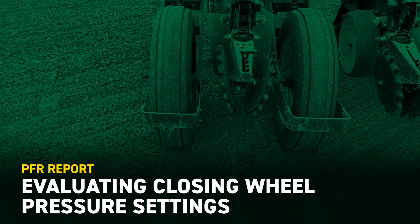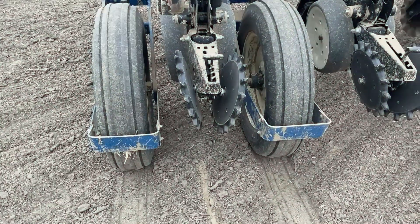Hey there, Clayton Stoffelbeam with Max Hybrids. Today I'm going to show you how I check the performance of our closing wheels.